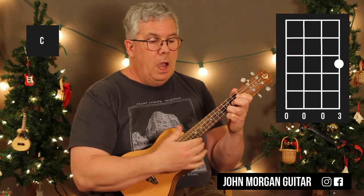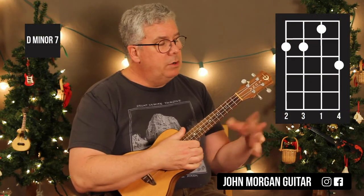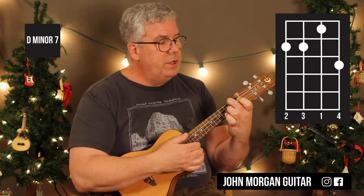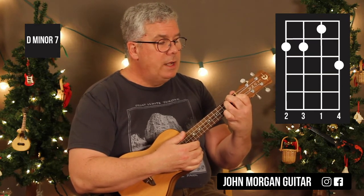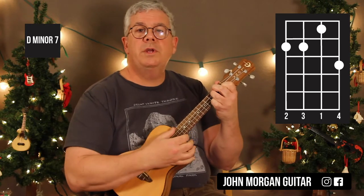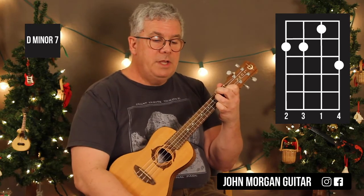So you need a C chord, 1st string, 3rd fret. I'm going to go with a D minor 7 — you could go with a D minor if you want, but I'm going to go with D minor 7. 4th string, 2nd fret; 3rd string, 2nd fret; 2nd string, 1st fret; your pinky is on the 1st string, 3rd fret. That's your D minor 7.